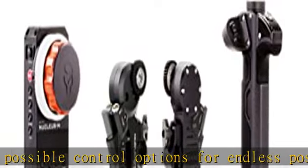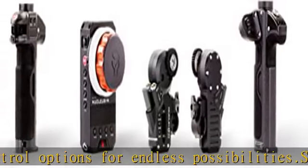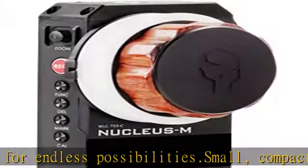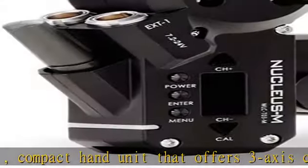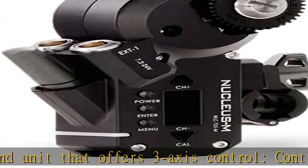Additionally, the hand unit and handles both offer programmable hard stops to allow you to easily focus between a preselected range.